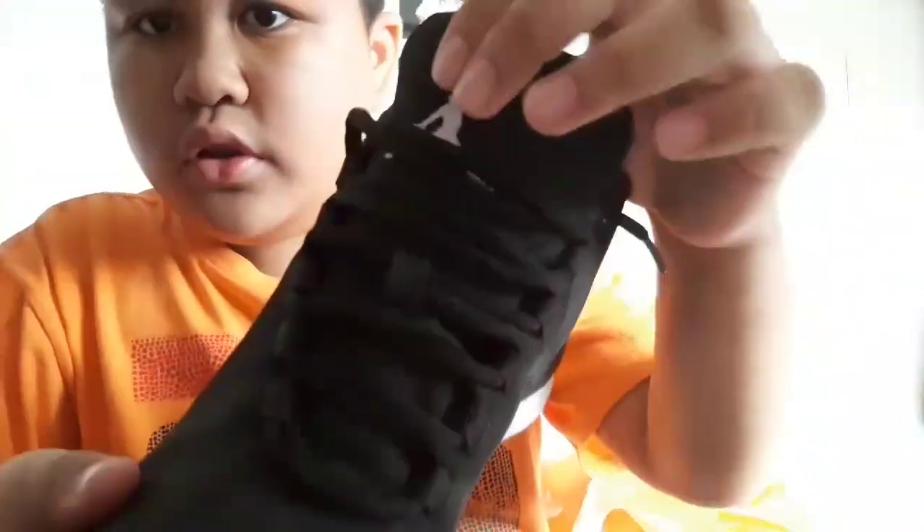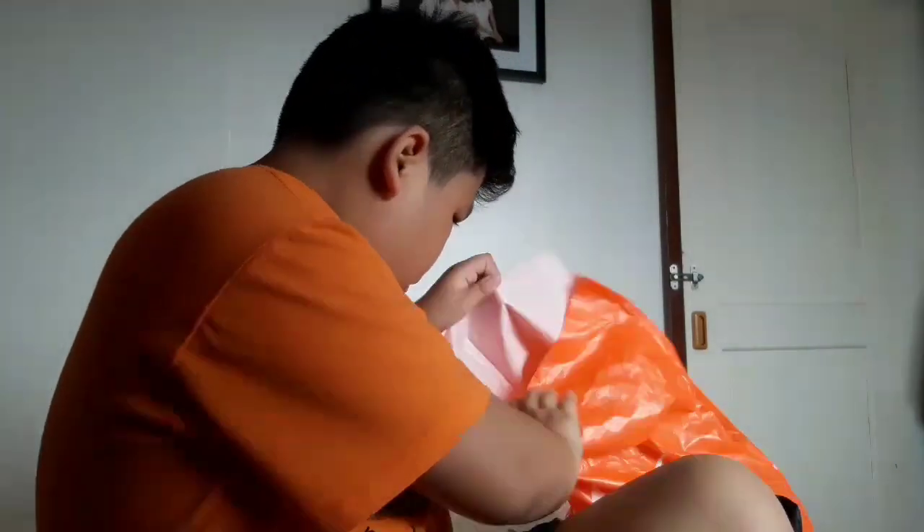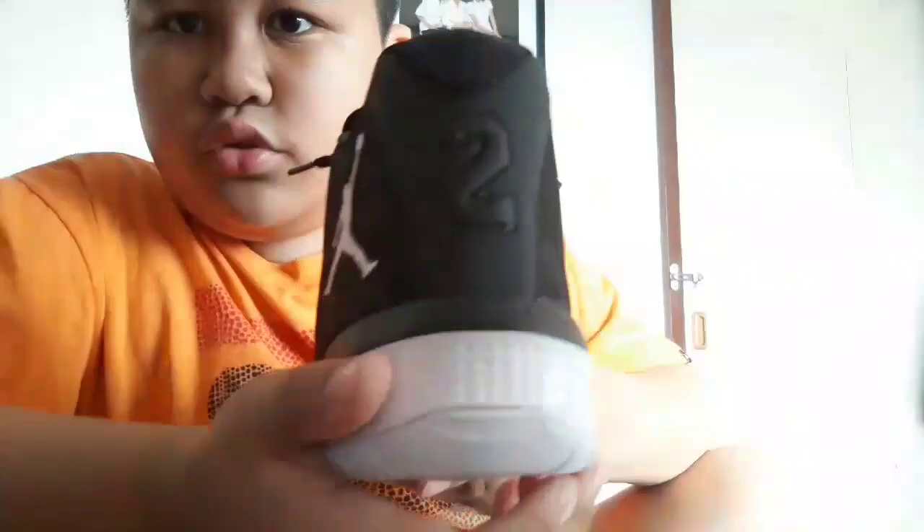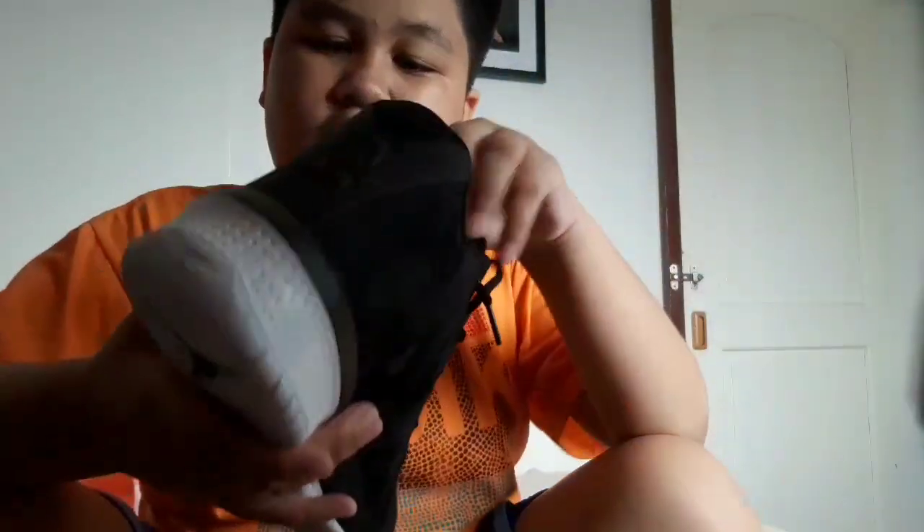The laces are round and they look like the budget shoe of the Jordan 31 or the Westbrook shoes — I think these are the budget version of the Russell Westbrook shoes. Also, there's a '3' on one shoe and a '3' on the other — so together they make 23. Jordan 23!